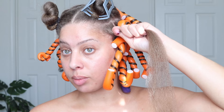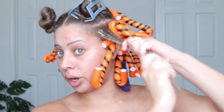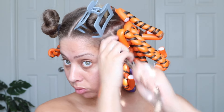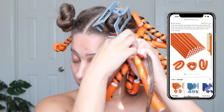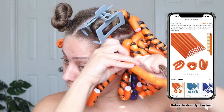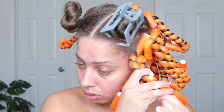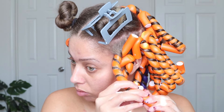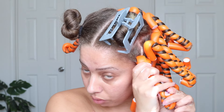I'm going to demonstrate the technique again close up. First, section out the piece of hair you want to twist. Take your styler of choice — I'm using about three pumps of the Pattern Curl Mousse — and apply that all along the shaft of your hair, making sure your ends are coated. Now take your flexi rod, place it behind your section, and start wrapping your hair tightly around the rod. It's really important that you wrap tightly to avoid frizz.